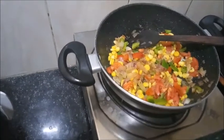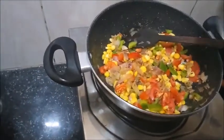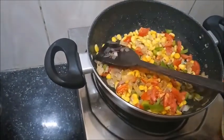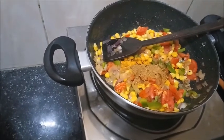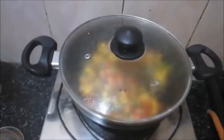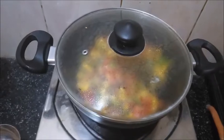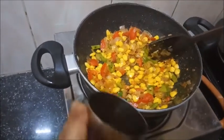Let's add some spices to the mixture so that it becomes tasty. We will add turmeric, cumin seed powder and coriander powder mixture. You can also use vegetable masala if you want. Then add some salt and mix it. After properly mixing, cover the container with the lid. After 2-3 minutes, add the leftover water.